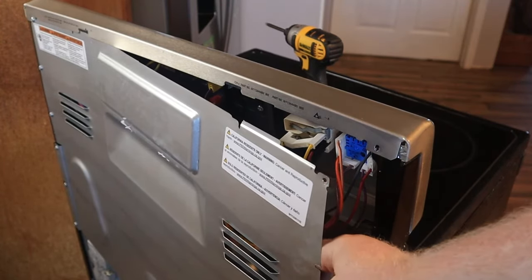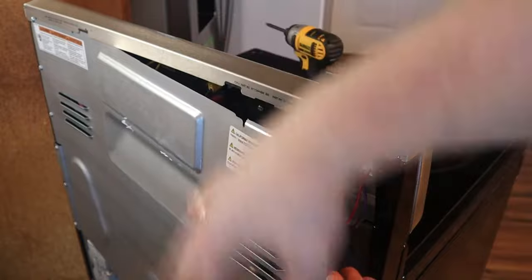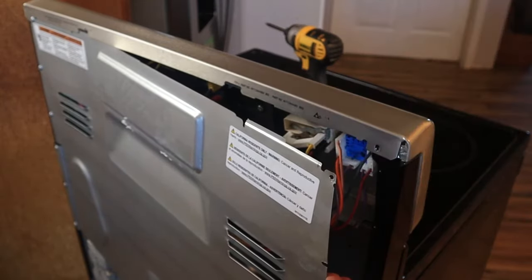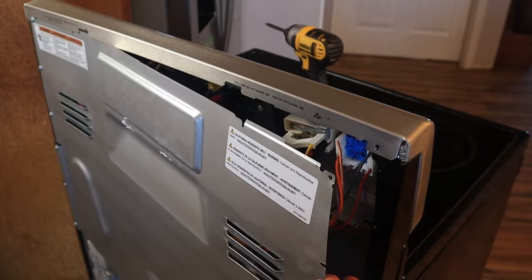That right there is plenty of room to access this switch because it is literally right here on the end. So instead of having to take all of this off, I can just kind of hold that back and I will be able to do everything I need to do right here. The next step is to remove the switch, loosen it up, and get it out where we can work with it a little easier.